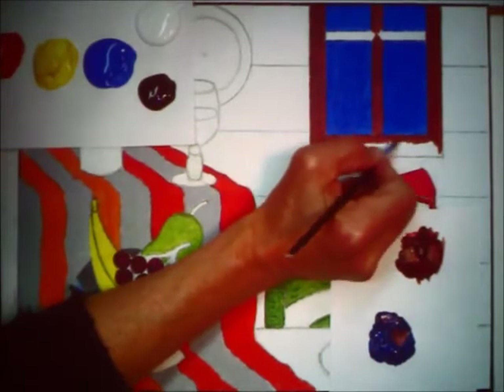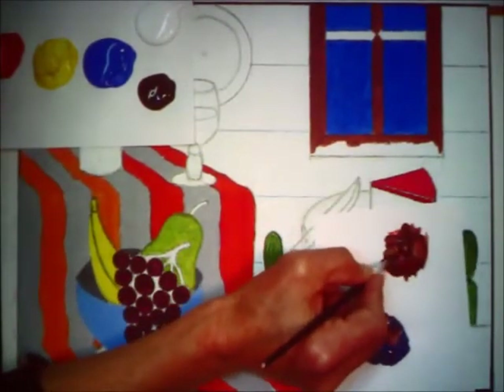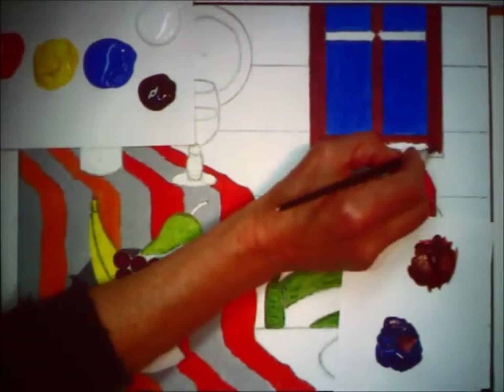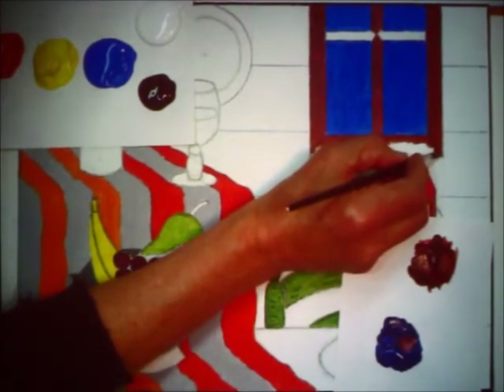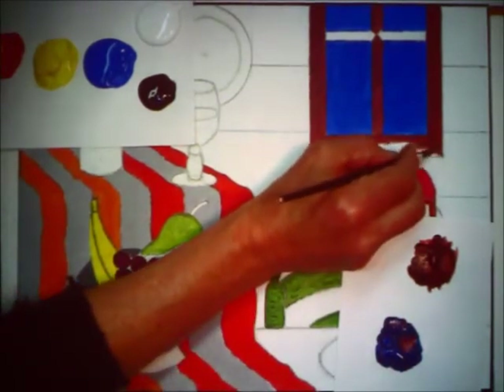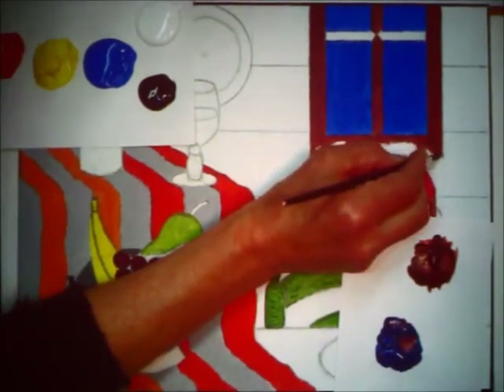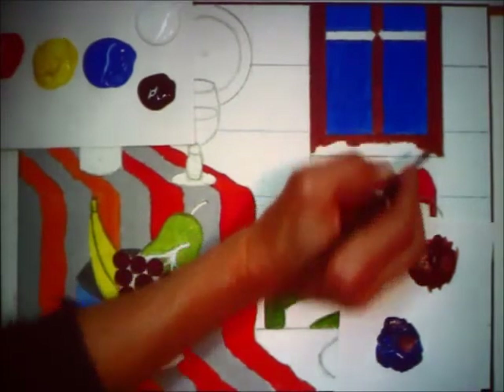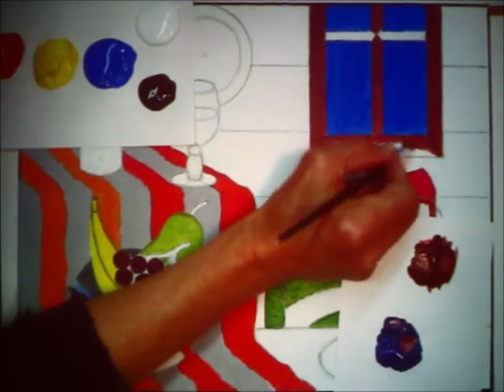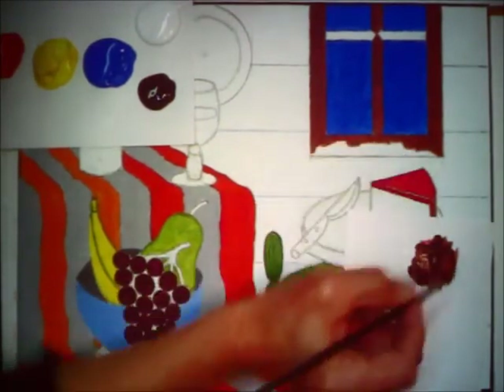You get all set up, everything's ready to go, and then in painting class something disastrous happens right next to you — somebody knocks over an entire tub of rinse water, or there's a fire drill right in the middle of painting. And that's why: stop! Rinse out your brush!